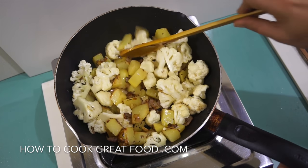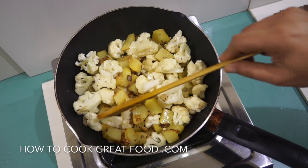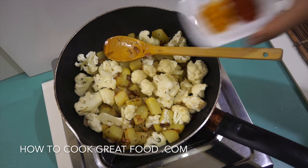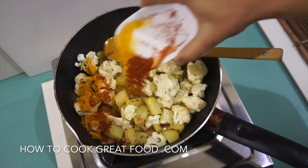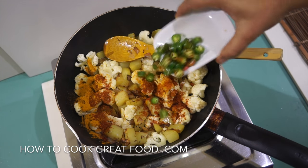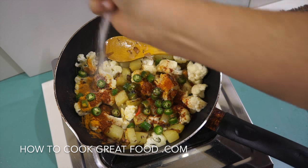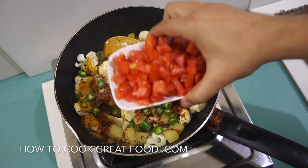The cauliflower is just slightly on the go — still rock hard. Now we're going to go in with our two powders: chili powder and turmeric. And along with those, our fresh chili — which looks like a lot but it's not. We'll get some salt in there, and that little bit of chopped tomatoes.